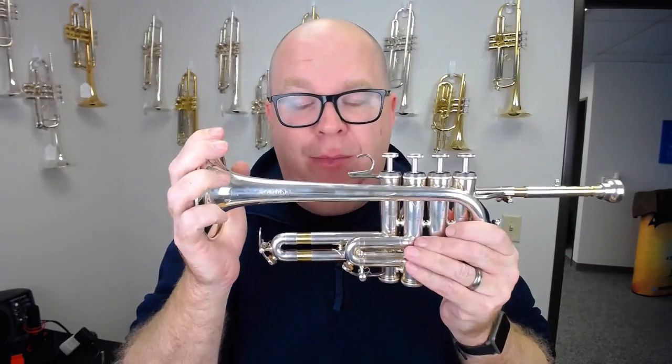Hey everybody, it's Trent Austin from Austin Custom Brass. This is the Adams Piccolo Trumpet. Now I've done a few videos on this horn in the past, but I wanted to do another, a little more in-depth video of what the selected model Adams Piccolo Trumpet is.